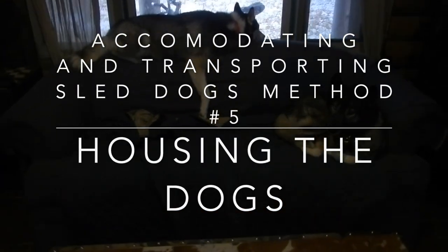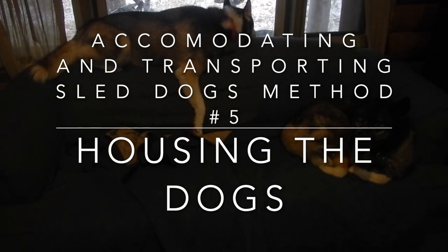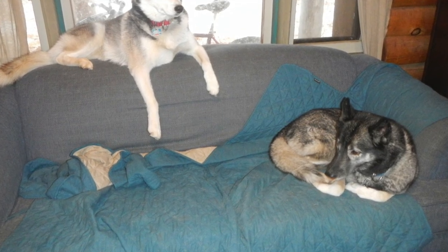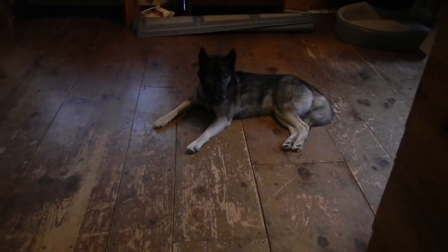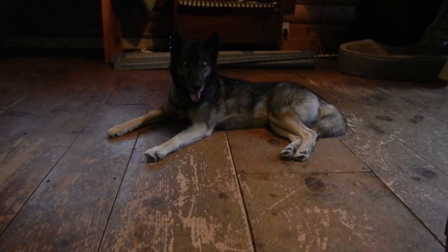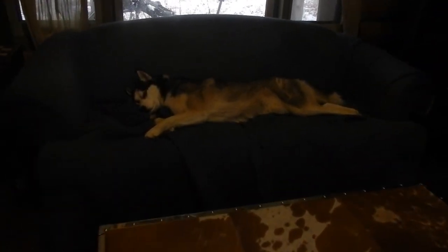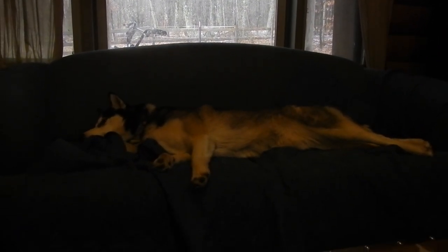Last but certainly not least is how I house the dogs. Bandit and Shiva actually live indoors with me. When I am at work they spend the days inside, and when I'm at home they are outside in the dog pen or on their runs. I enjoy having the dogs inside with me — it helps us to bond and gives us a really deep relationship, and I believe that translates directly to mushing, dog sledding, and bike joring. By living with the dogs we are all one pack, which makes us a better sledding team.